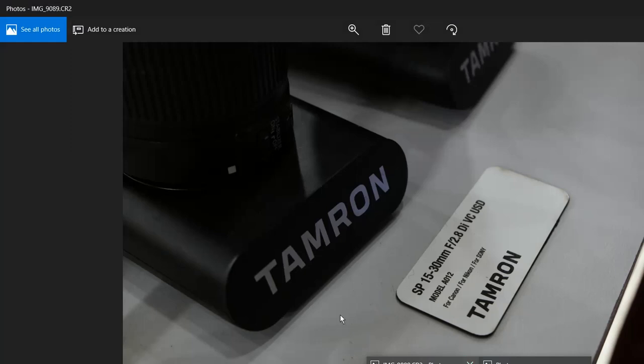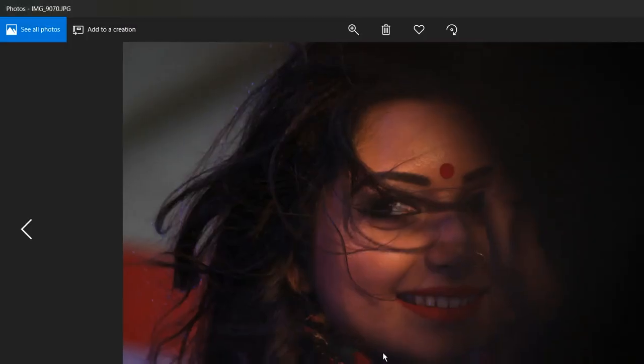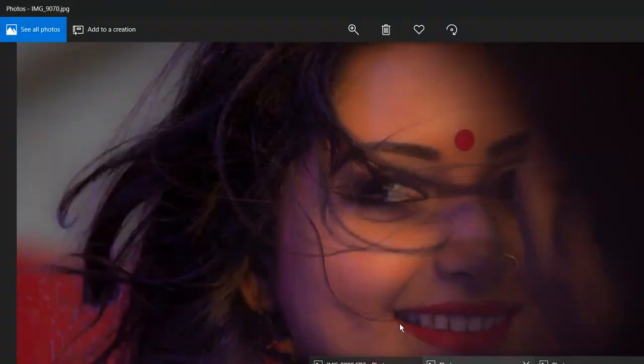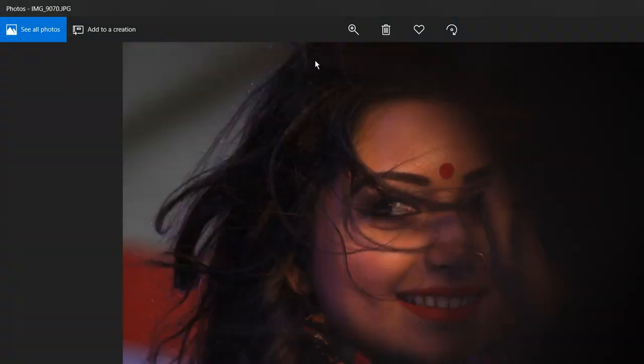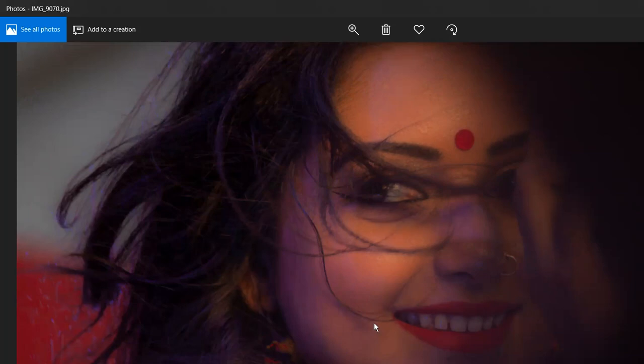If I compare it to the earlier image — 9070 — yes, this is how we got it. We could further edit but it will take more time, and I think this is enough. It was basically a tutorial for editing raw images in Adobe Camera Raw. We'll be back with another interesting subject — thank you for your time, take care, bye bye.